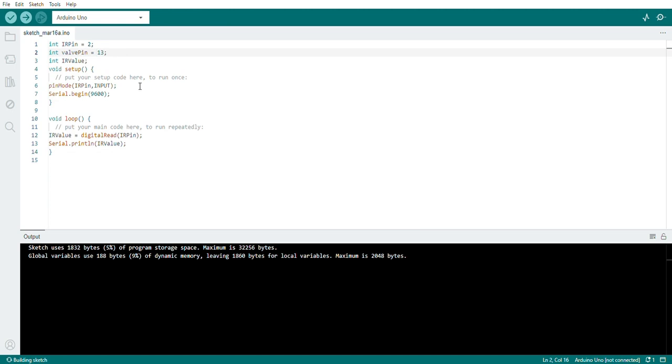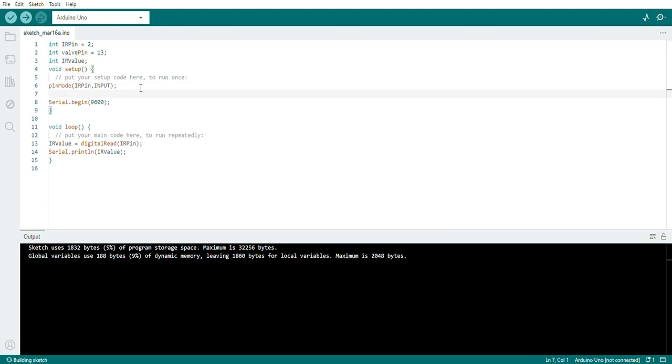In the setup function, the IR pin will work as input as seen in the previous code, and I need to assign wall pin as an output pin. I'm removing the Serial.begin since we don't need to see IR sensor values. In the loop, I will read the value coming from the IR sensor and store it into a variable called 'IR value' using the command digitalRead(IR pin).